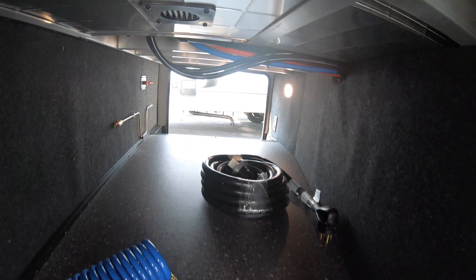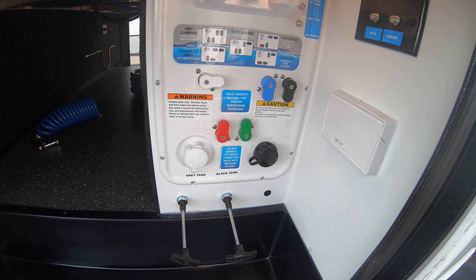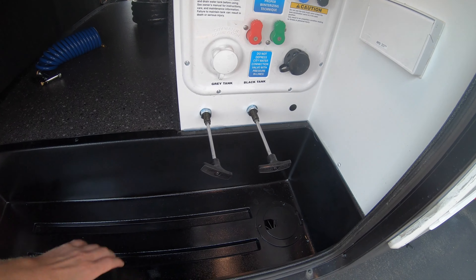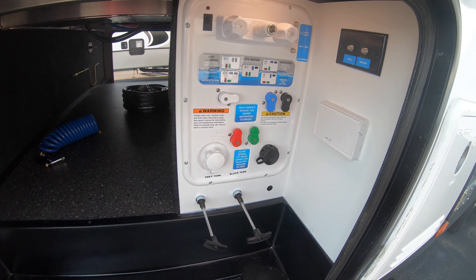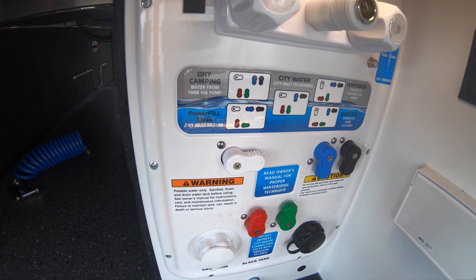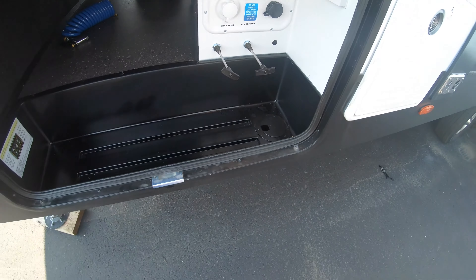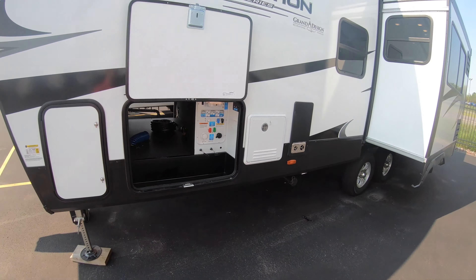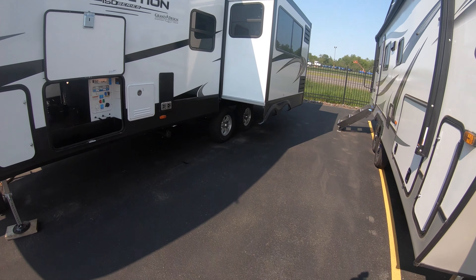You've got heat ducted down into the passenger storage area, and all your hookups in one spot. Black and gray tank dump valves are here. You're going to have hot and cold outdoor shower right there, really good winterization labels, and then your black tank flush as well. Just a real sharp looking unit.